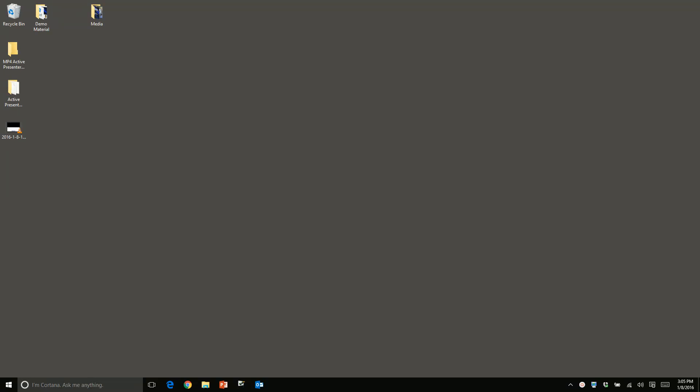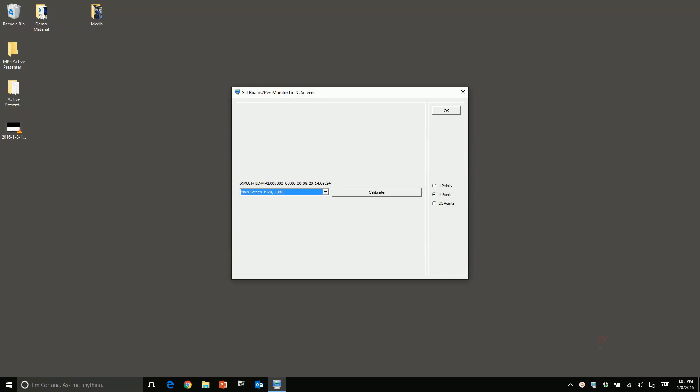Calibration. To calibrate the True Touch display, locate the IdeaMax driver in the tray. Click on the IdeaMax driver and select Calibrate, then click on Calibrate.